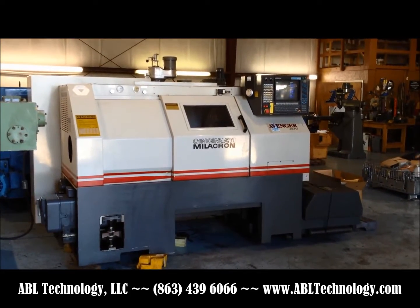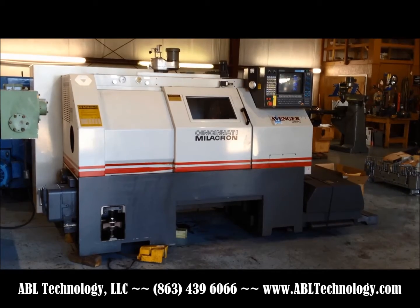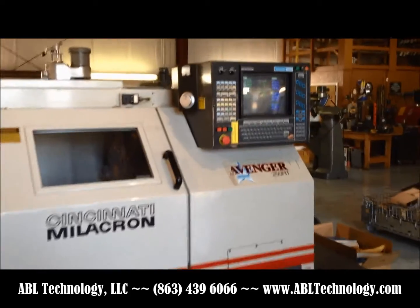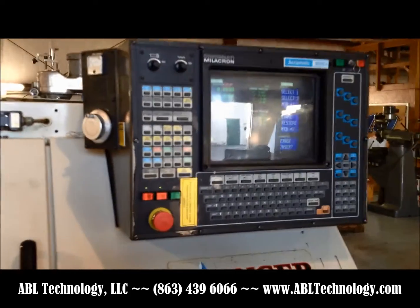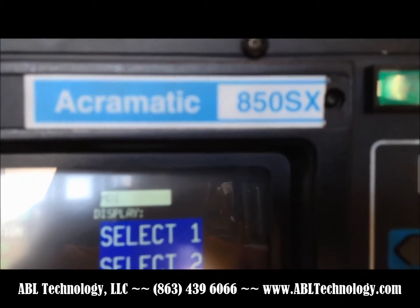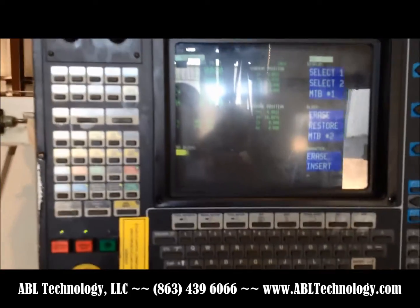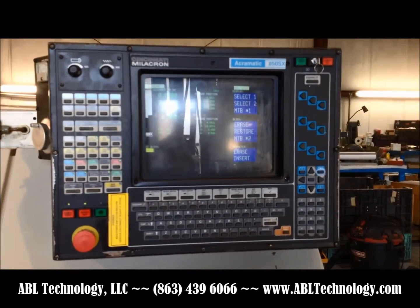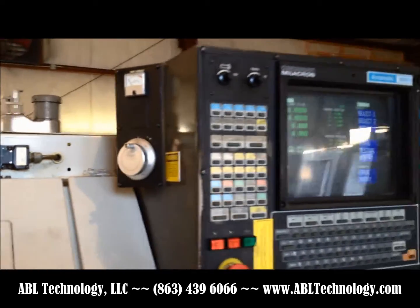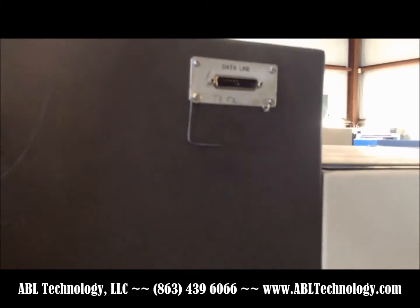This is a 1995 Cincinnati Milacron model Avenger 250MT 3-axis CNC turning center, which offers C-axis spindle rotation and live milling capability on the turret. It has an Acromatic 850SX series control, a nice clear CRT, keyboard, pad looks in good condition with minimal wear, a hand dial, and an RS-232 data line.